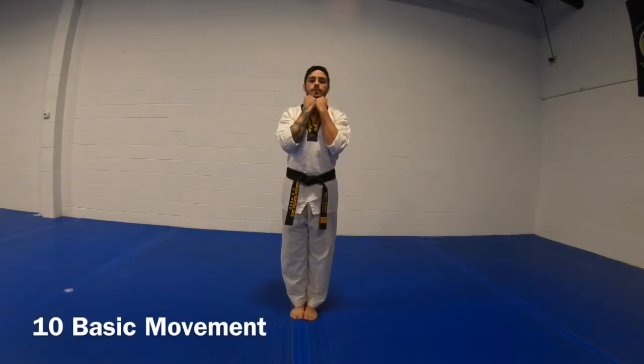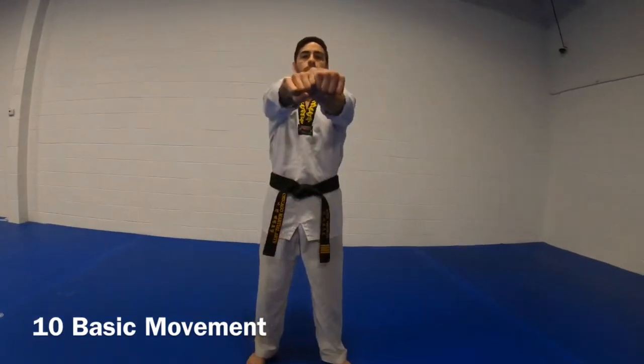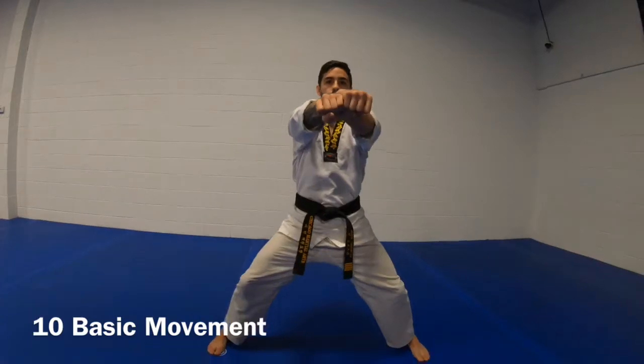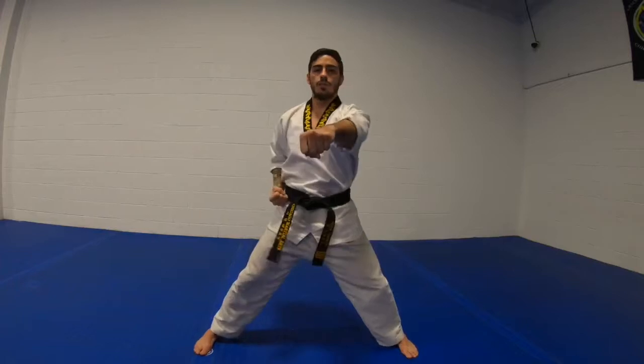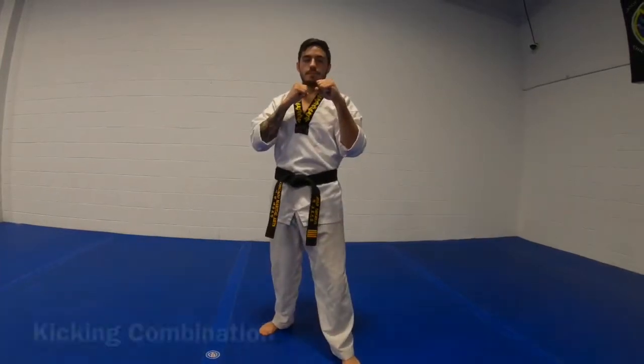1, 2, 3, 4, 5, 6, 7, 8, 9, 10. Kicking combination.